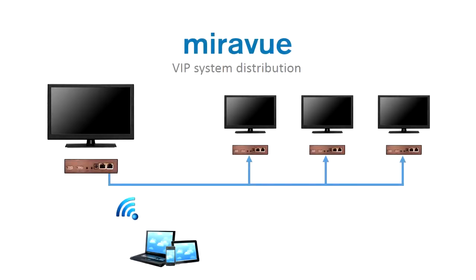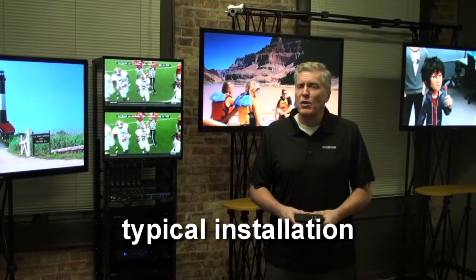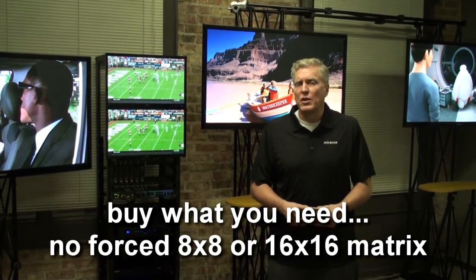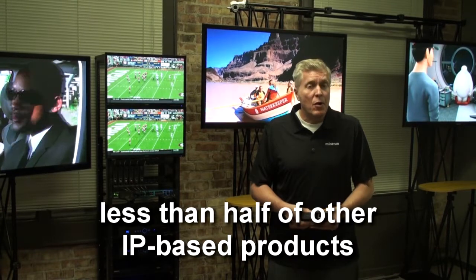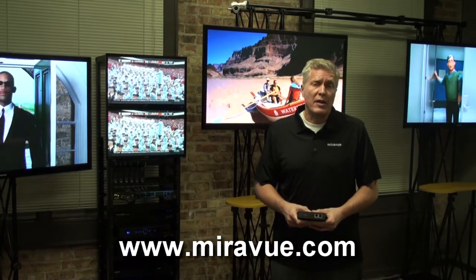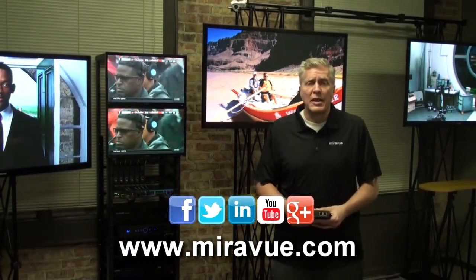MirrorView's wireless interface supports up to 5 GHz and whatever distances the wireless infrastructure can supply. MirrorView is a relatively new company, but our roots are years of video distribution and hospitality — hundreds of rooms over impossible infrastructures. We've leveraged that experience to create a low-cost video distribution and control system for the custom integrator, whether residential or commercial. You can learn more about the MirrorView VIP system from our website or our social media pages on Facebook, Twitter, LinkedIn, and Google.